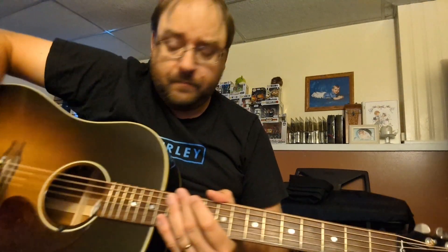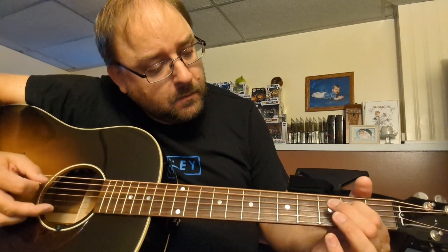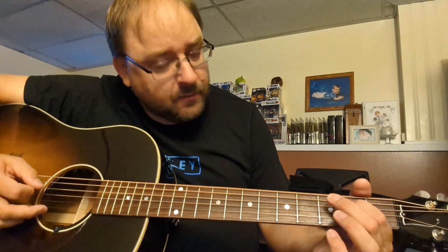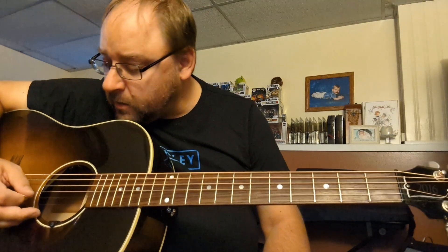I'm going to break down the intro. I'm going to start on a G, open G. Then you're going to go on a D, second fret, and open. And it's open B.